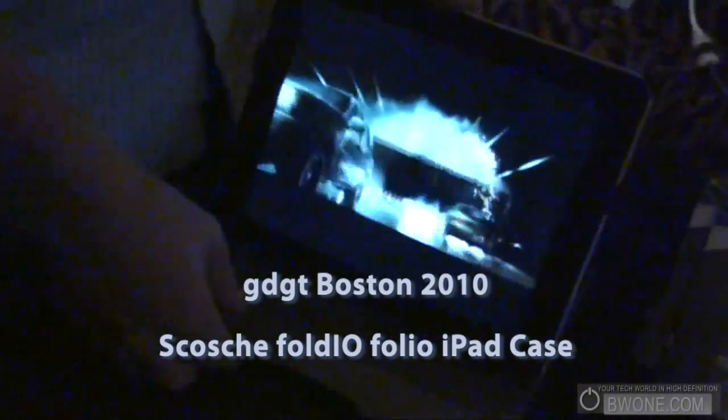This is our folio case. It comes in two different versions: leather and carbon fiber. This is the carbon fiber one right here. It's nice and business-like, very sleek, low-profile design.